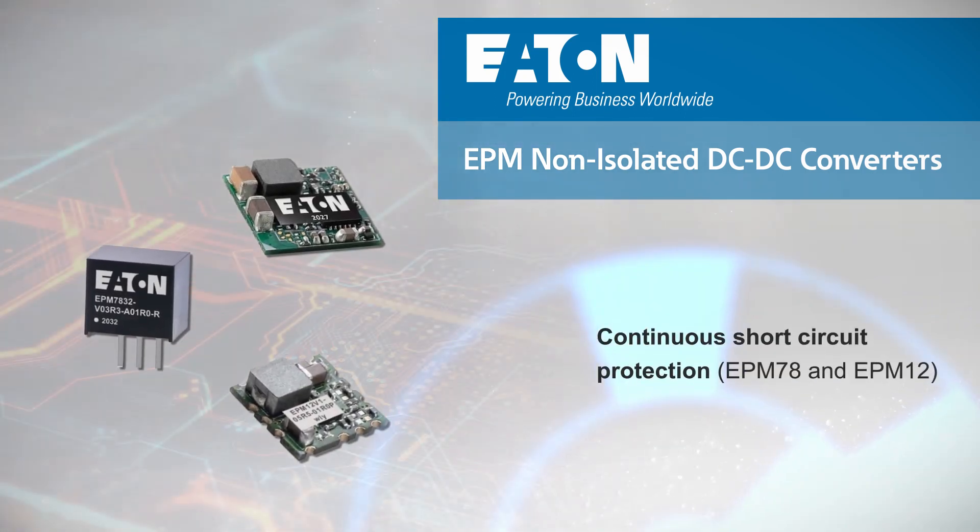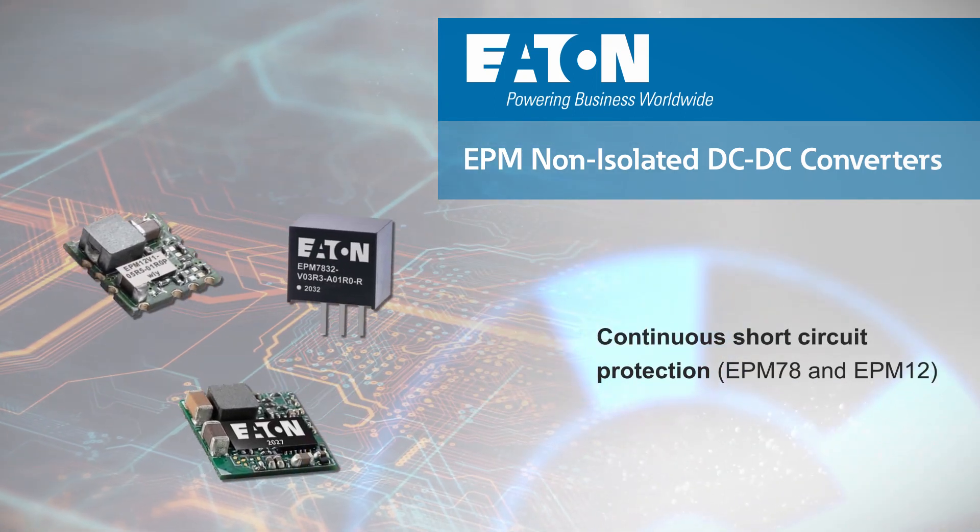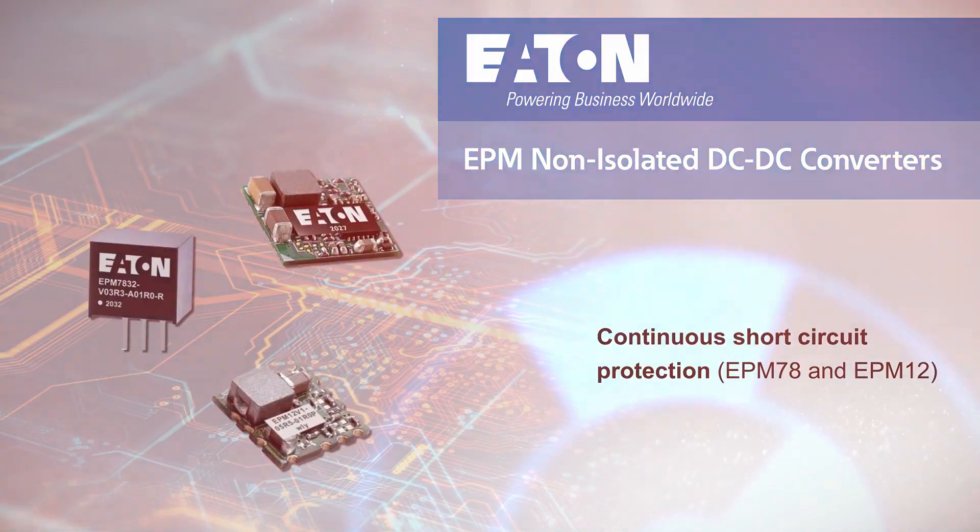The EPM12 also offers remote on-off control, and all EPM converters have integrated short circuit protection.